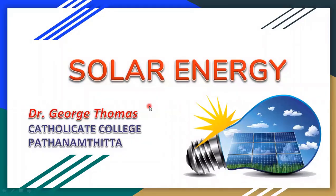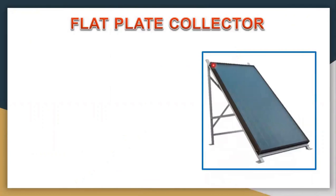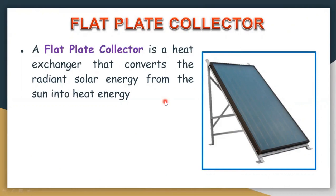In this video, I would like to discuss flat plate collectors and solar water heating systems. A flat plate collector is a heat exchanger that converts radiant solar energy from the sun into heat energy — it is used to convert radiation energy into heat energy.